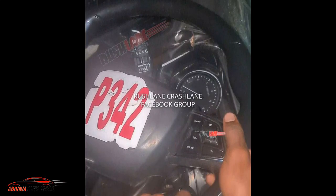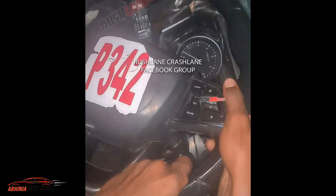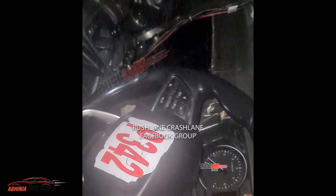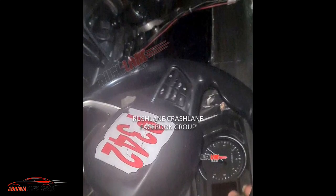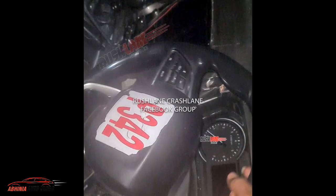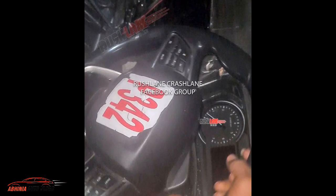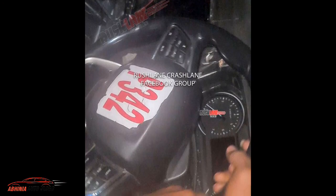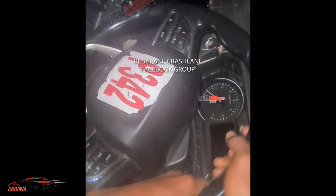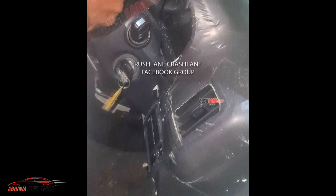Also, the MID will be accessible via the steering wheel. There are scroll up and scroll down buttons that you can see here. The next notable feature is the semi-digital instrument cluster. You can see the tachometer and RPM meter. You can get a display for MID — a 3-inch semi-digital instrument cluster.